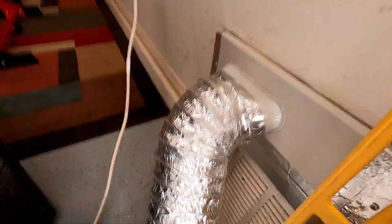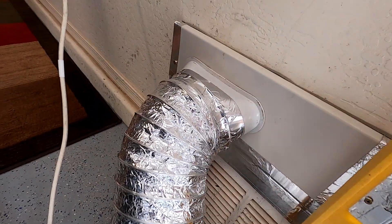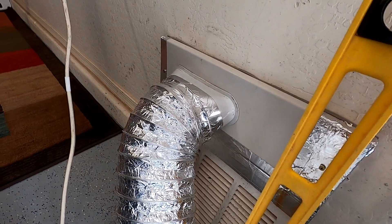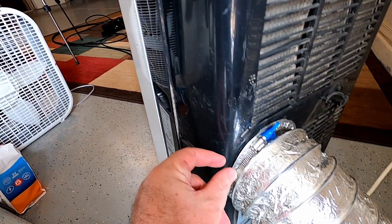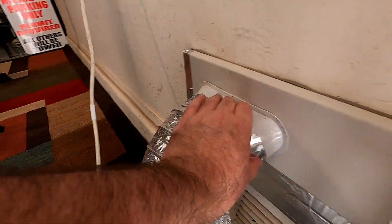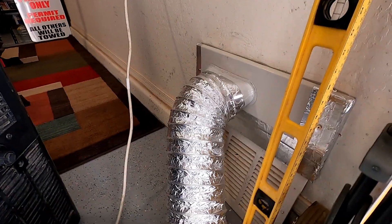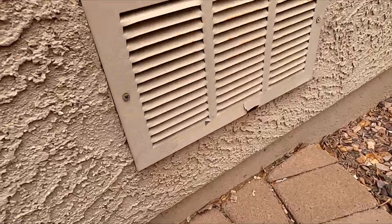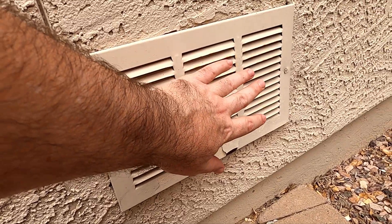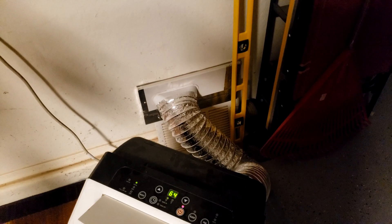I got a nice clamp on here but I couldn't clamp it to the vent, so I ended up having to use heat tape. The heat tape didn't last because there's not a very big area — it's a pretty small area. I just have it venting out back here, all that hot air is coming out this way.